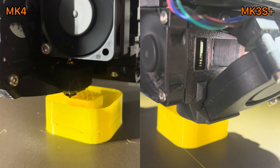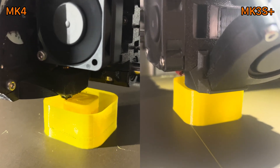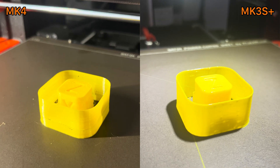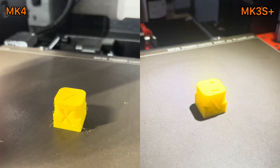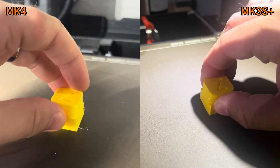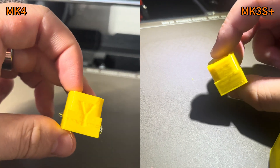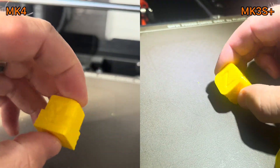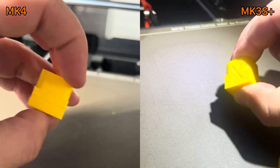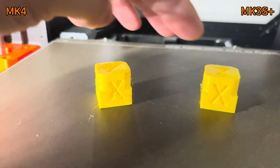Both printers managed to finish printing. Sadly, the model printed on the MK4 shows visible under-extrusion — it doesn't look that nice. When you compare the two models you can feel that the MK4 model is lighter, even though they should be almost the same weight. It's also much squishier because it has less mass — it's less stiff, there is simply less TPU in it.